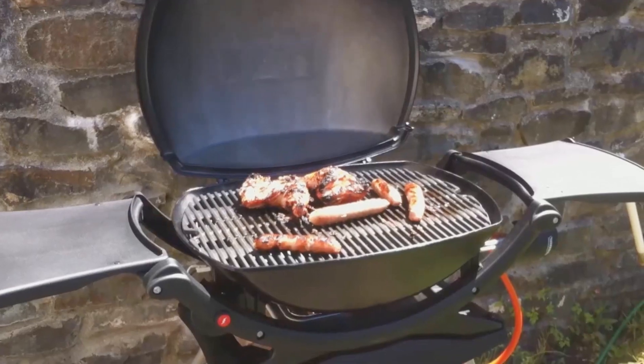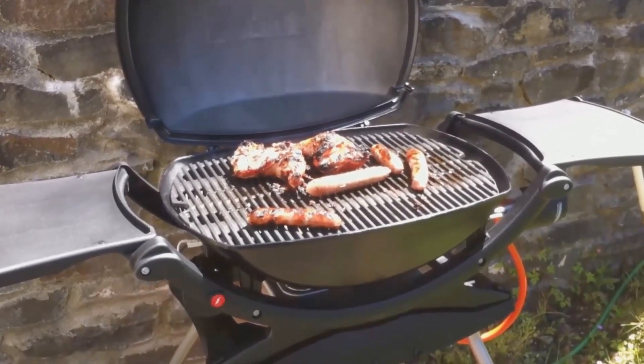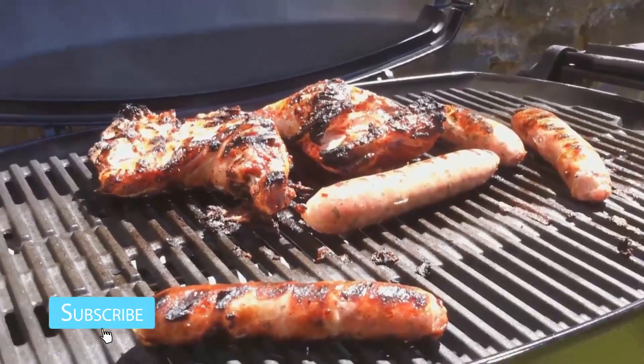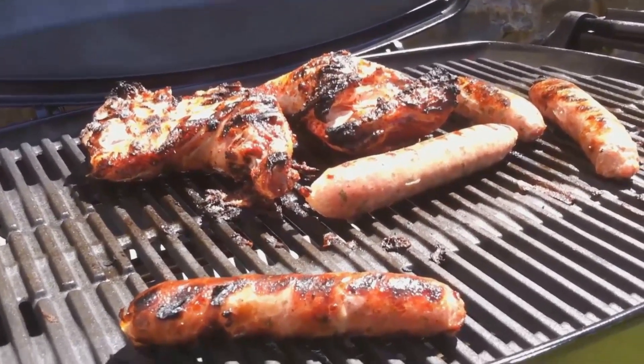Here it is cooking some food in the barbecue — cooked everything really nicely. With the hood on it really speeds up cooking time. So all in all really impressed; it just seems to be much better built than a lot of other barbecues that are out there at the moment.